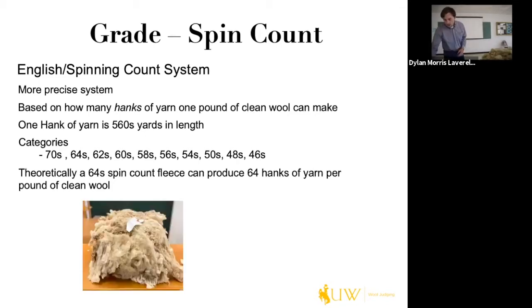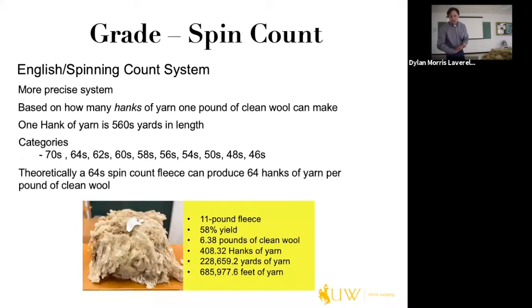Here's a cool example: this is a 64 fleece weighing 11 pounds with a 58% yield, so it yields roughly 6.38 pounds of clean wool. That produces a little over 408 hinks of yarn — about 228,000 yards of yarn, or about 686,000 feet. So it's a very large amount.